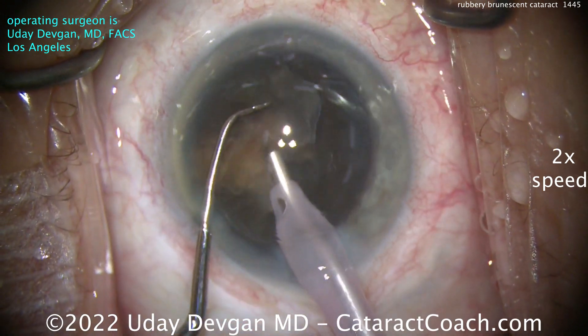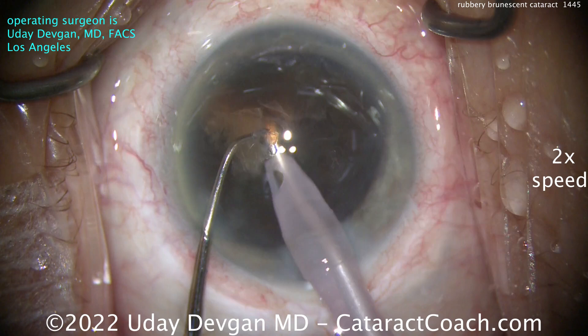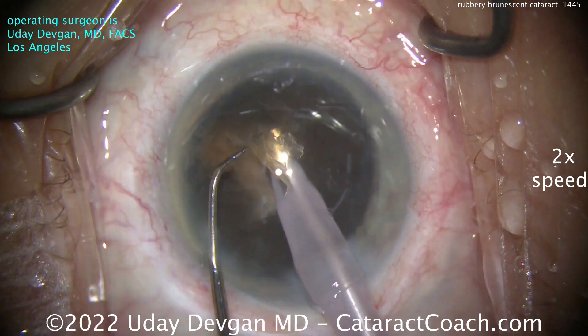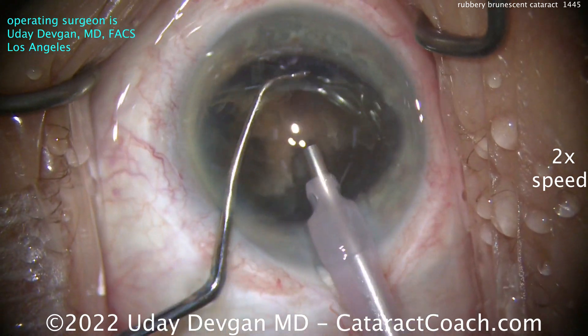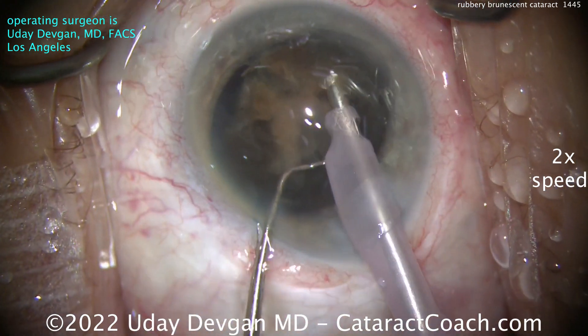You can see the coloring of it — it is pretty brown, it's definitely brunescent. Brunescent, of course, meaning brown. So we'll chop the pieces off. They just don't want to split so easily, but we'll take our time and take off little pieces at a time.